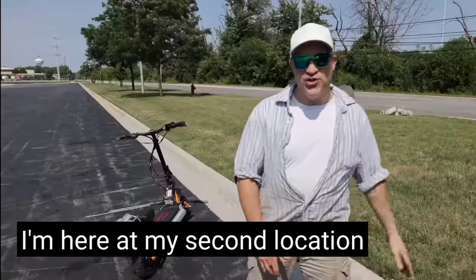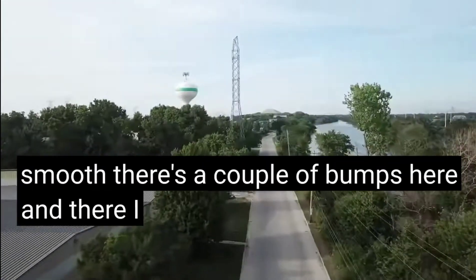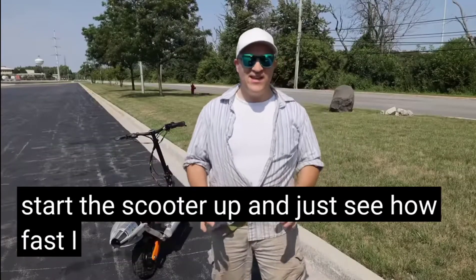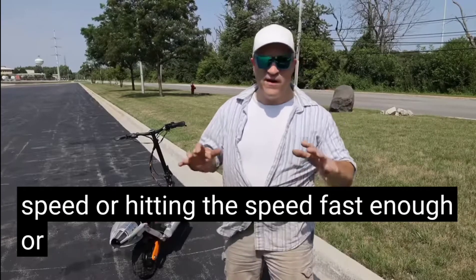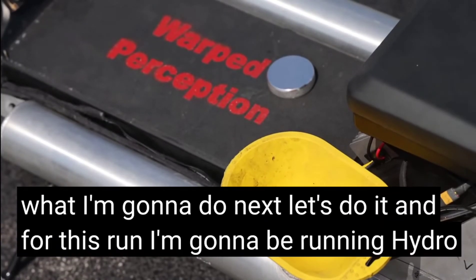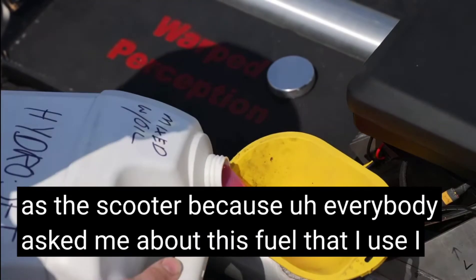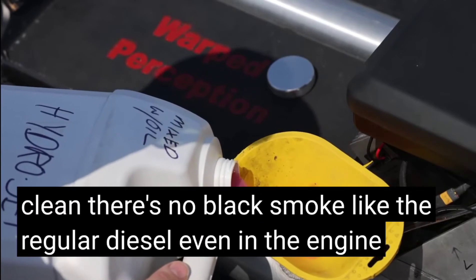I'm here at my second location, which is a two-mile-long straightaway — really smooth, with a couple of bumps here and there. I did stop and pick up my helmet. I'm going to start on one end, fire up the scooter, and see how fast I can get — either hitting the top speed or the speed where it feels unsafe. For this run I'm going to be running hydro diesel. I'll leave links in the description to this fuel as well as the scooter. I really like it because it burns super clean — no black smoke like regular diesel, and even in the engine it just smells cleaner.